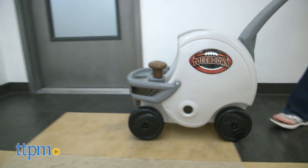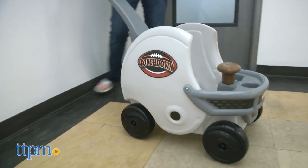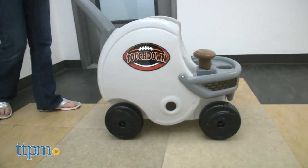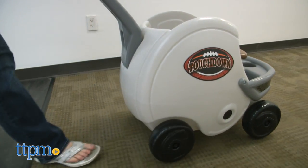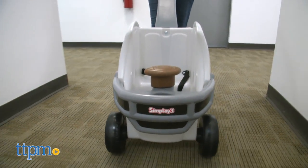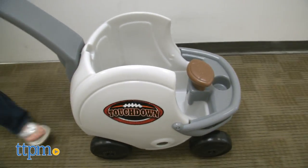Little kids are going to like climbing into this pretend football helmet for lots of strolls around the neighborhood with mom or dad. It's a good middle between strollers and more advanced ride-ons for toddlers and preschoolers. The styling with the pro football team colors will probably appeal more to parent football fans, but it will also be fun for little kids who are just as into football as mom and dad.